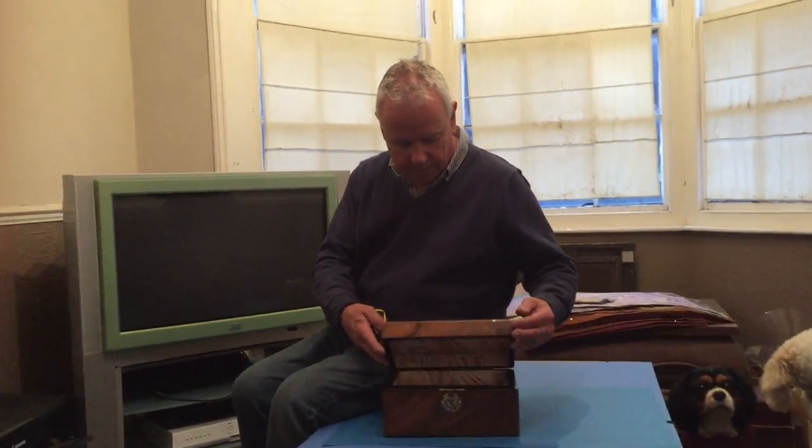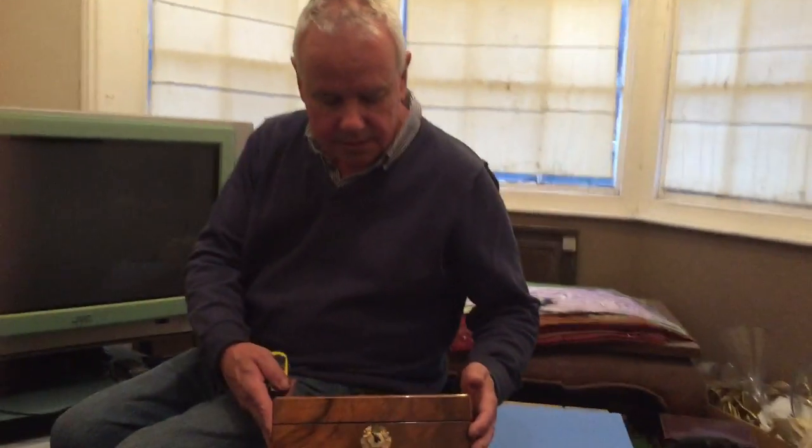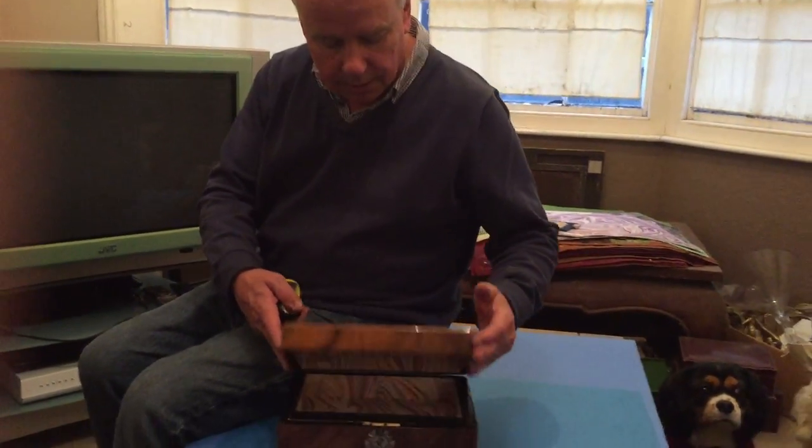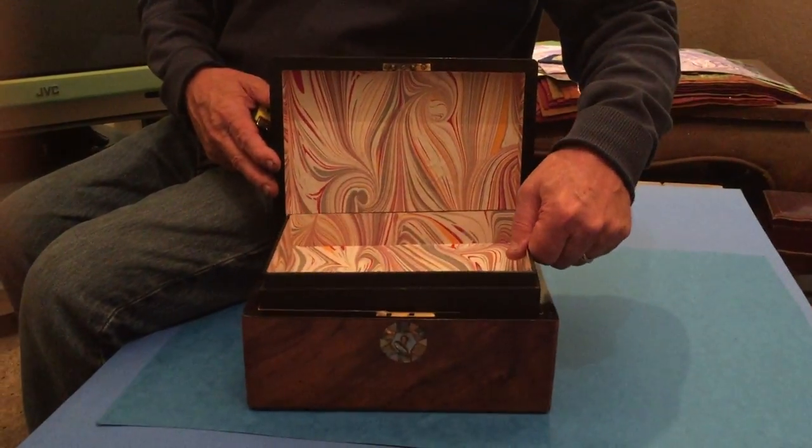This is a lovely little Victorian box. It's a very pretty piece of Warner. It's got what looks like the original key and the lock's all working. It's got a relined interior with a tray.